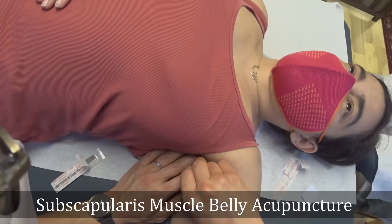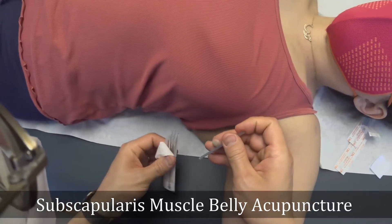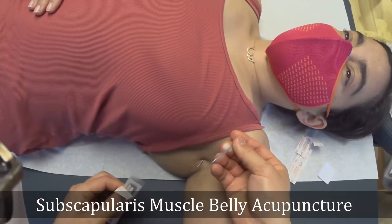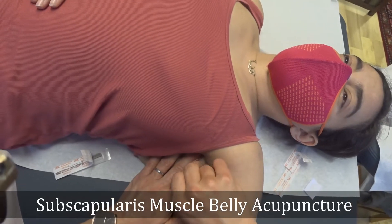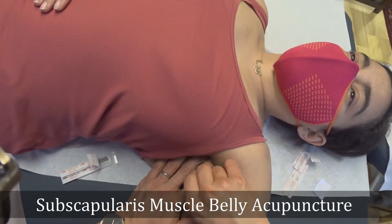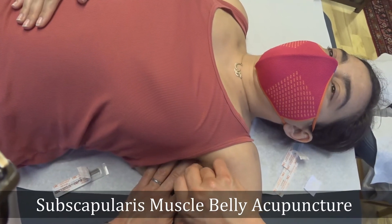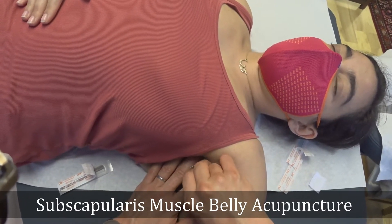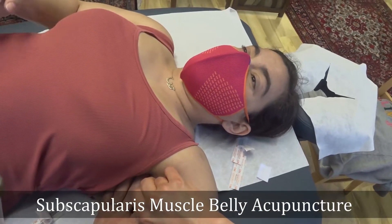You may feel some pain. In terms of length, more than 2 inches went into it, and that's the right depth for the subscapularis muscle. This is number 5. Yeah, I feel that. Where do you feel the pain? In the shoulder?